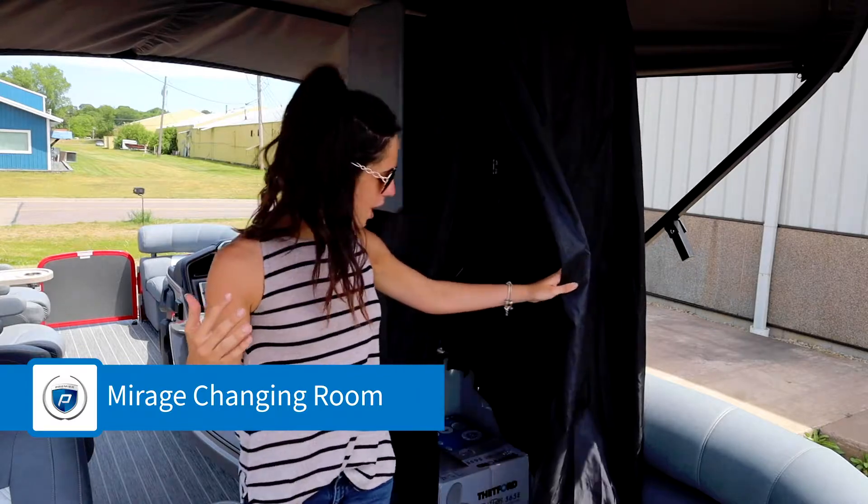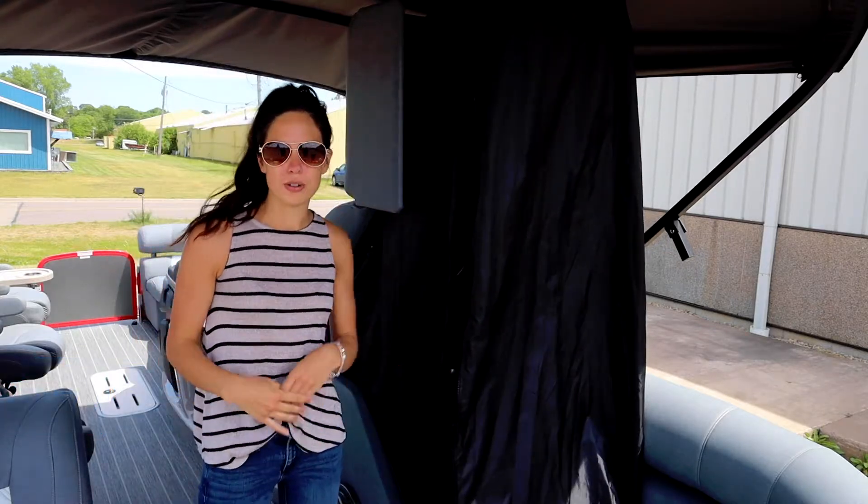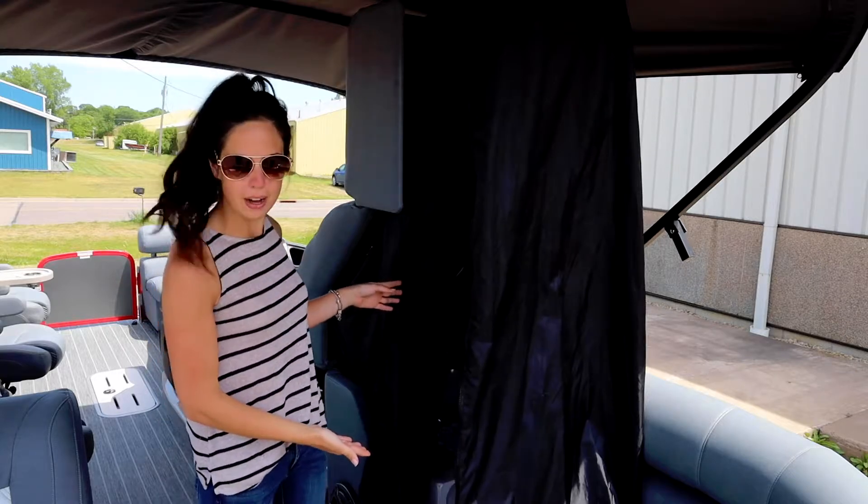Here we have our patented Mirage changing room that has plenty of space to put on your bathing suit, dry off, or use the optional porta potty.